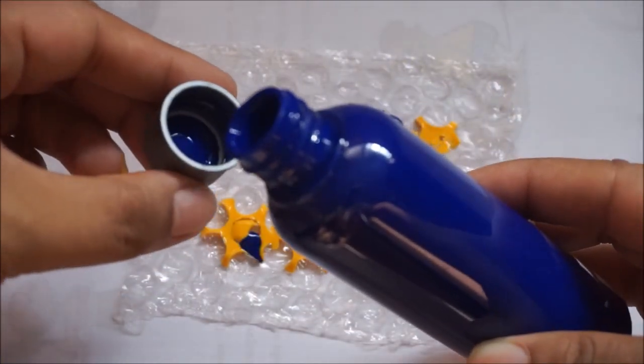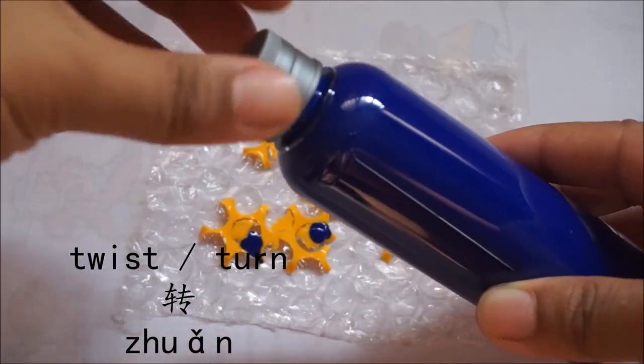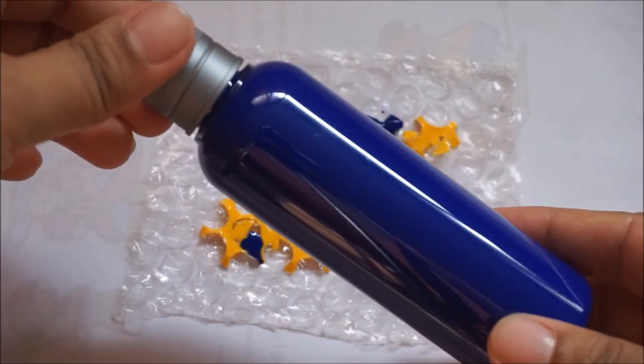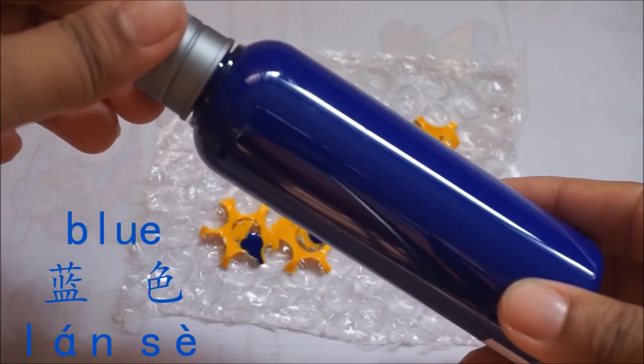I think we're done. And let's twist it again — we go 转,转,转. What color is this again? This is 蓝色.